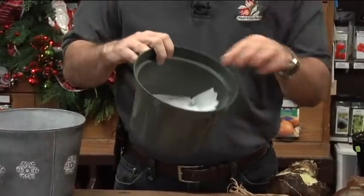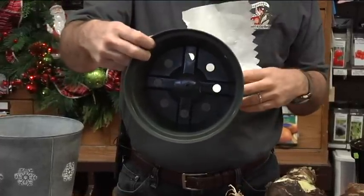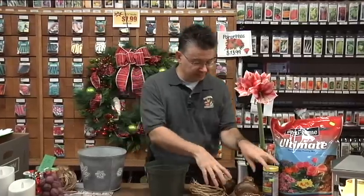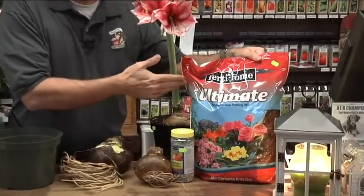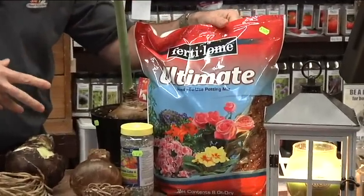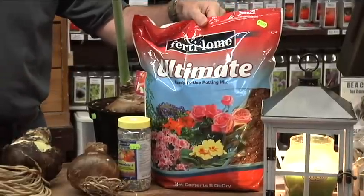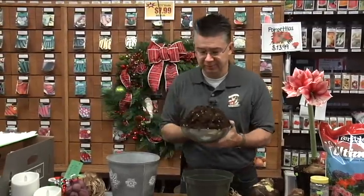Put your paper towel in the bottom — the reason for that is there are holes in the bottom of the pot, and we don't want the soil to pour out. The paper towel holds the soil in temporarily; as it gets moist it'll compact and break down, which is fine. The best soil we've ever used is Fertilome Ultimate Potting Mix — a great mixture of peat moss, vermiculite, perlite, and humate, wonderful for planting indoors and in containers.